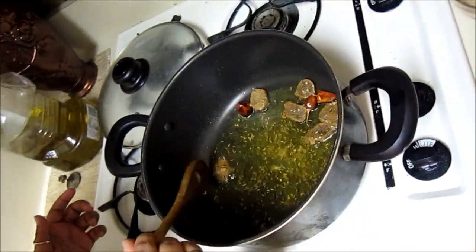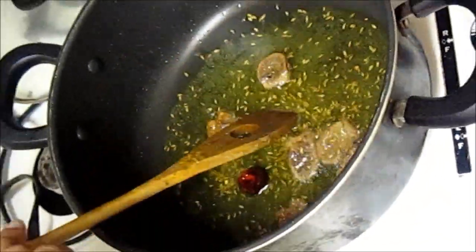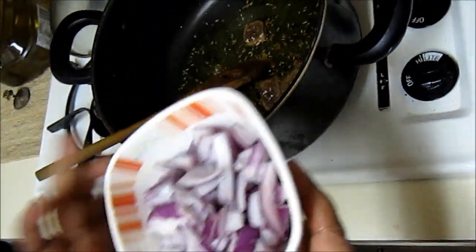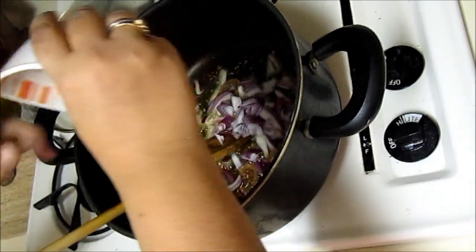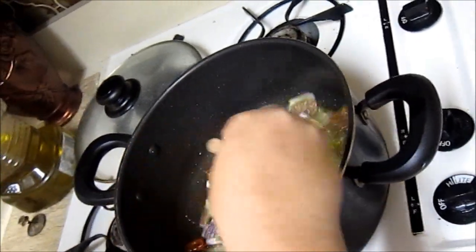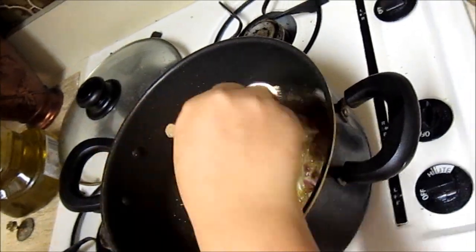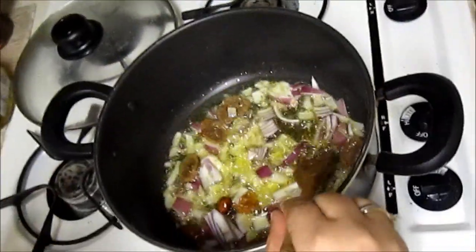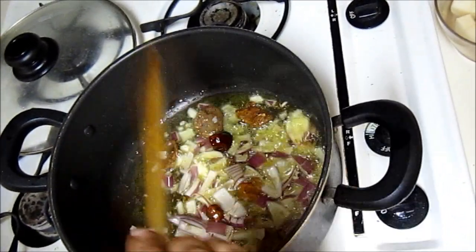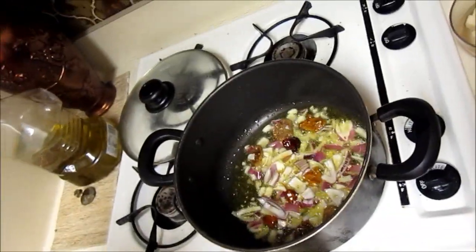You can see the vadi are now red in color, which is an indication that they are done. Now I'll add this half medium-sized onion that I have cut — just to taste. I will fry it, but it should not be properly cooked because we still have to cook the peas into it. Wait for around 30 seconds to 1 minute.